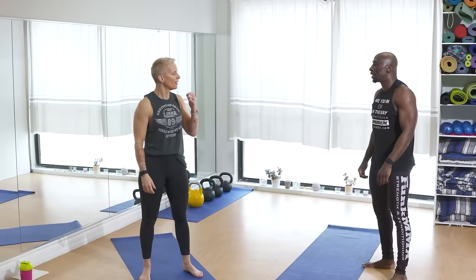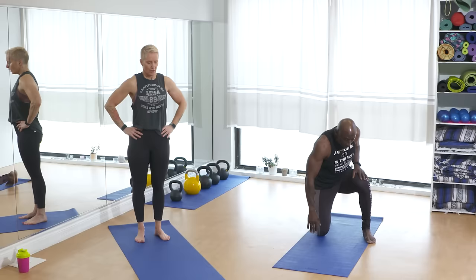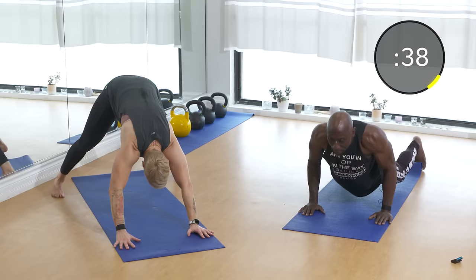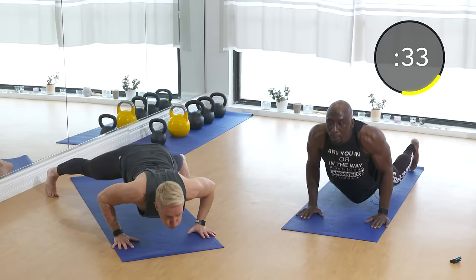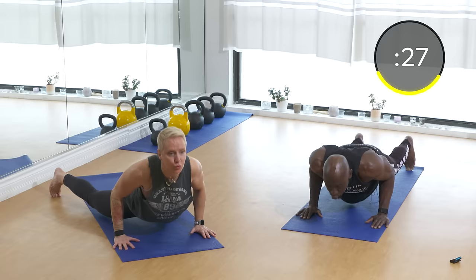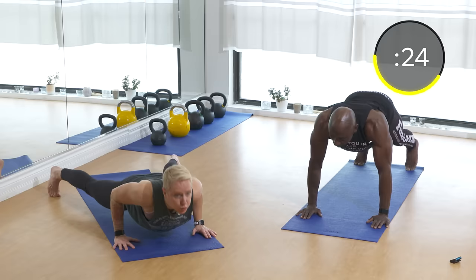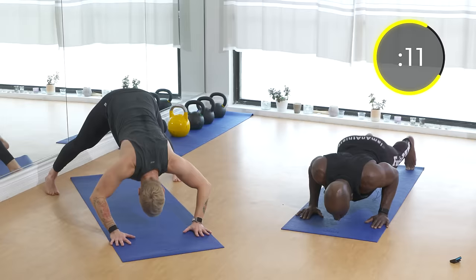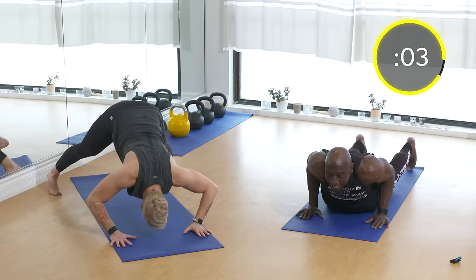All right, Hindu push-ups — also called judo push-ups or dive bombers. Back down on the ground. When you go down, kick your hips back up in the air. I keep my elbows in. Push back up — we're getting a little bit of mobility and upper body strength in this one. Exhale on the way down. Keep going, all the way down and all the way back up.